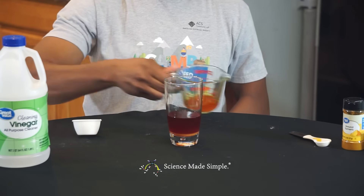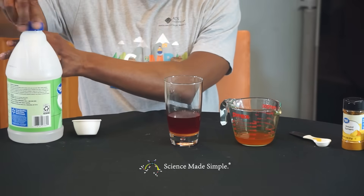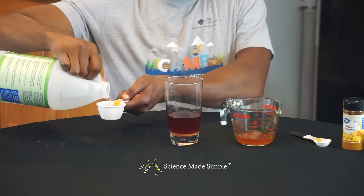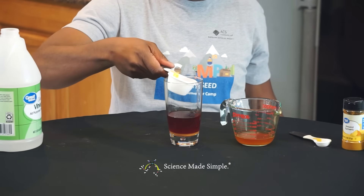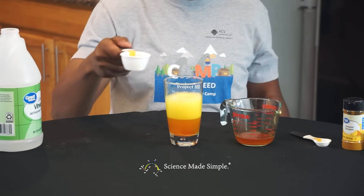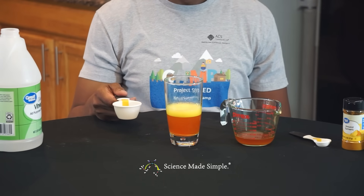Now watch what happens as we add vinegar. Measure out a quarter cup of vinegar and slowly add it to the red solution in the tall, clear glass. Vinegar is actually acidic, so when it is poured into the tall glass, it causes the red solution to turn back into the original orange color of the turmeric alcohol mixture.